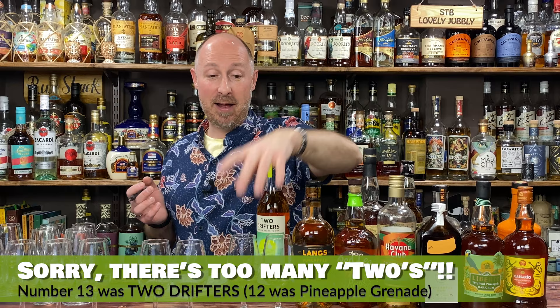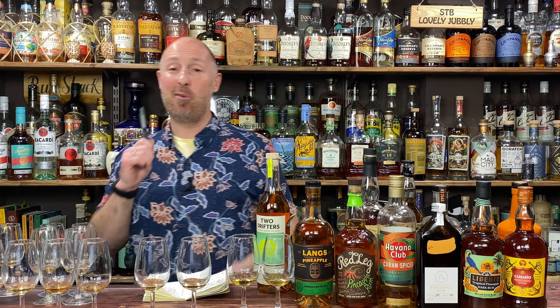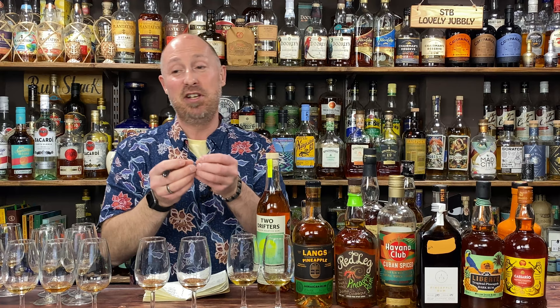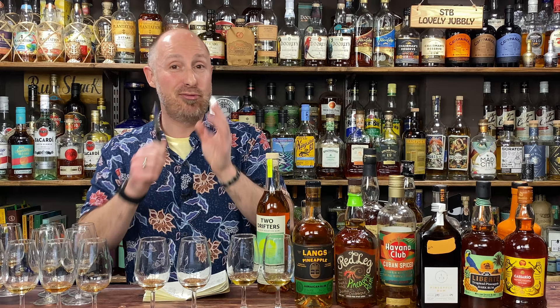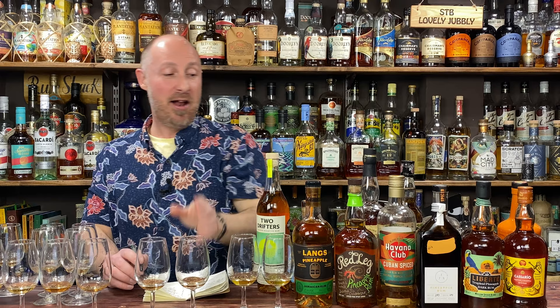These were my two standout picks and I'll be brutally honest — if that is not Plantation Stiggins Fancy, I'm going to give up this channel, because that is the only rum there. It's strong, but it's still got lovely pineapple forward notes — and that is the only rum in the lineup. I'm guessing that should be number 11. And look — you can just tell it apart a mile. I absolutely enjoy drinking that neat; there's no sweet cloyness, nothing artificial about it. It's just a lovely sip.